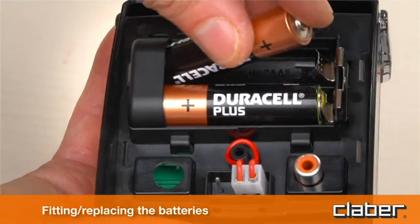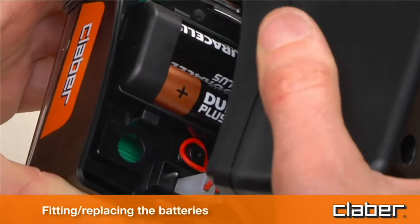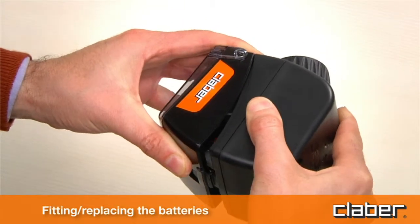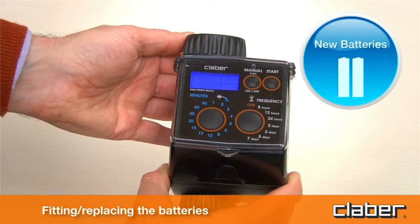As long as the batteries are replaced within two minutes, the current settings will remain stored. Refit the front part of the timer to the back and press, ensuring that the locking tab clicks into place. Always replace the batteries at the beginning of each season.